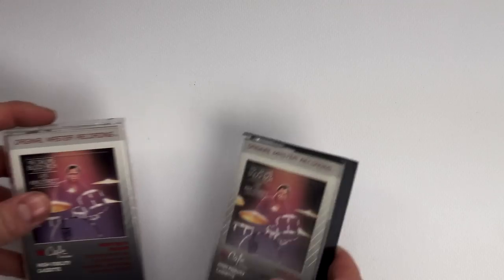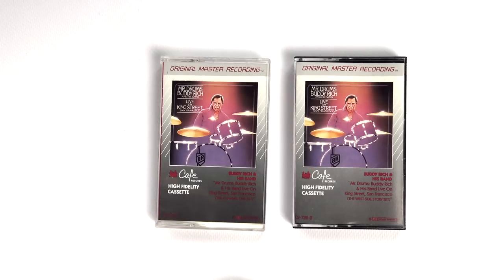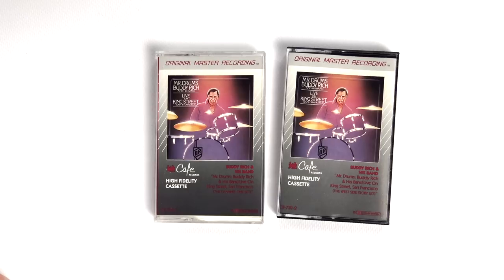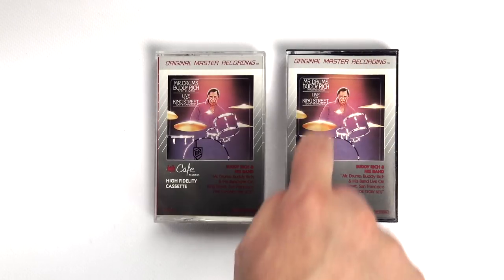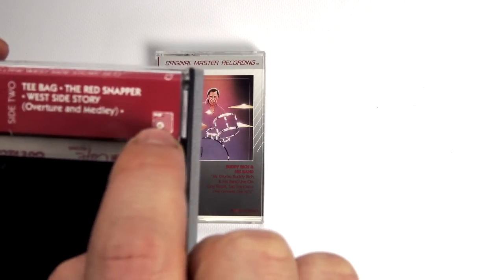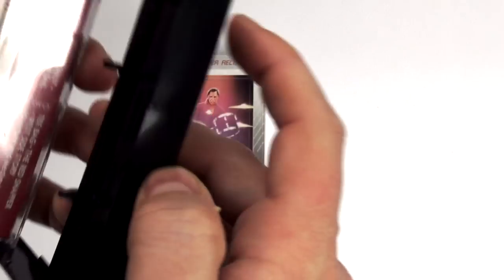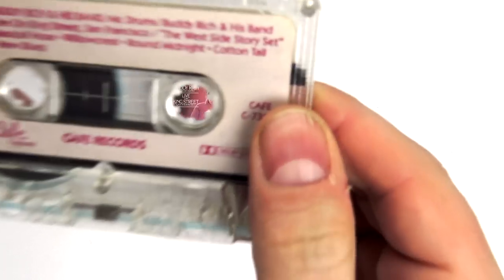Another excellent label is Cafe Records. For example, this is an excellent album — although it's live, so maybe not the best of the best, but it's a good recording. As you can see, it looks a little bit like Mobile Fidelity — that's because in a lot of cases there was a collaboration; the recording process could have been done at MFSL. In fact, this was obtained from the original master tapes directly dubbed to cassette, which is why it's a high-fidelity cassette. As you can see, there's the BASF logo — that means they employed very high-quality tape. If they're telling you what kind of tape they use, that means it's very good quality. The equalization is 70 microseconds, which is a high bias.